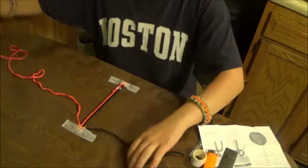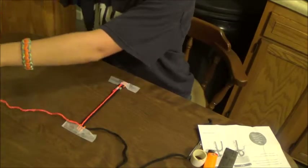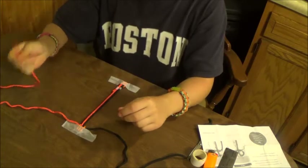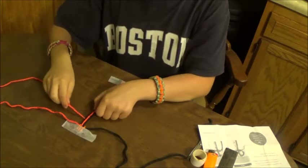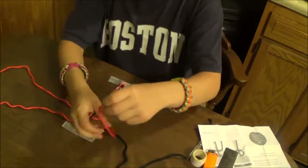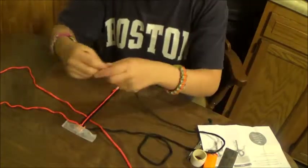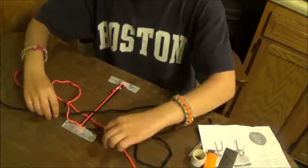Now to tie the knot, which is called a cobra stitch knot, you take your one end, feed it under, and over top of the black on the other side. Then you take your black and just feed it over and underneath the orange, like that.